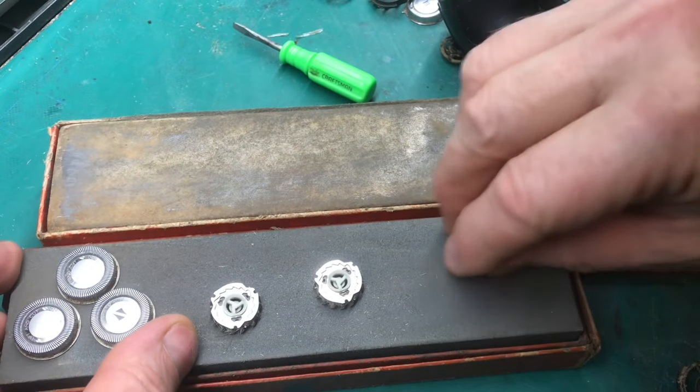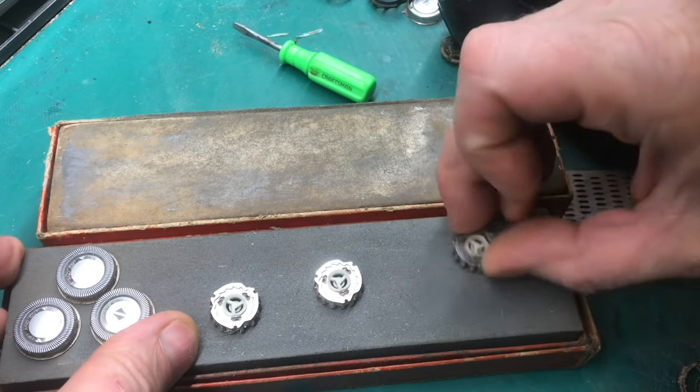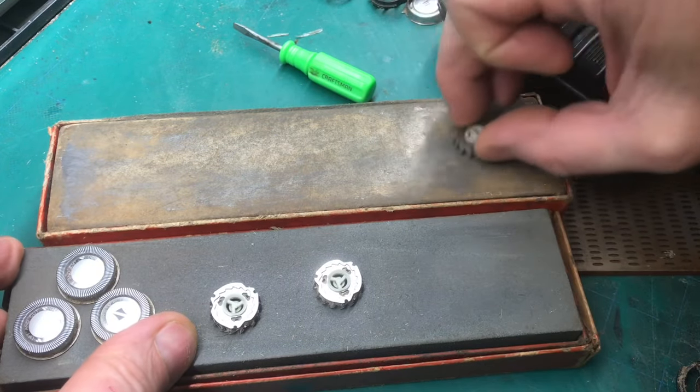With a coarse stone, knock off the oxidation. Use light pressure for about 10 seconds. After the blades are reshaped, we'll hone it on a smooth stone.